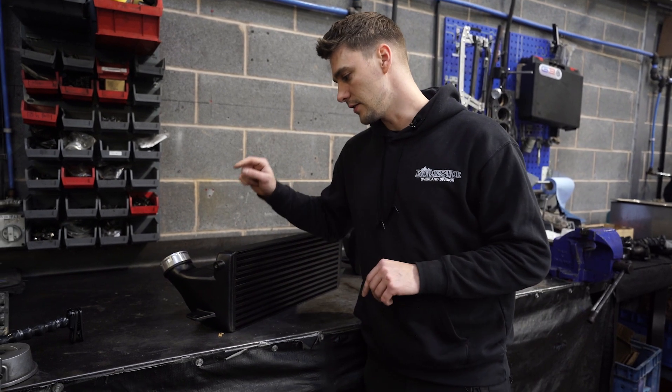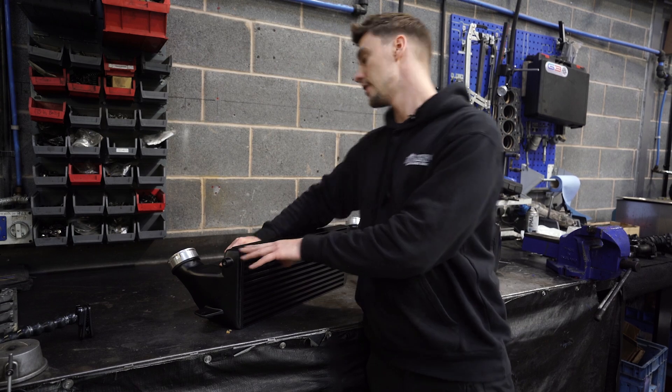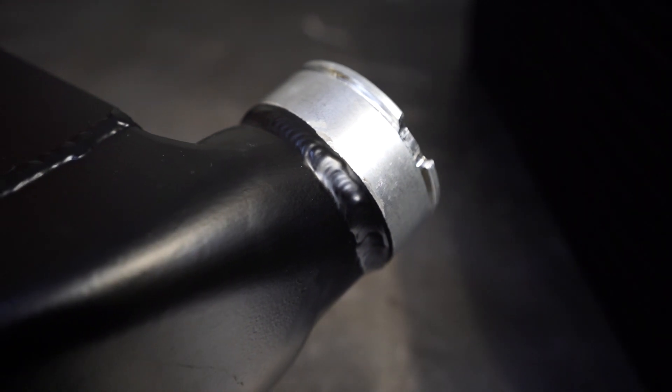Difference number two is the welding quality. If you look closely at the welds on our intercooler versus this one, ours are a lot tighter and a lot neater than the non-branded intercooler.